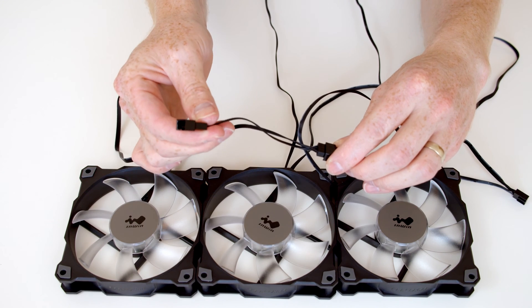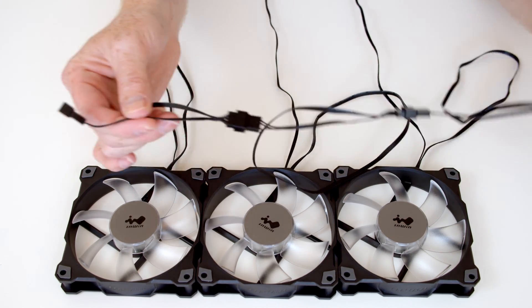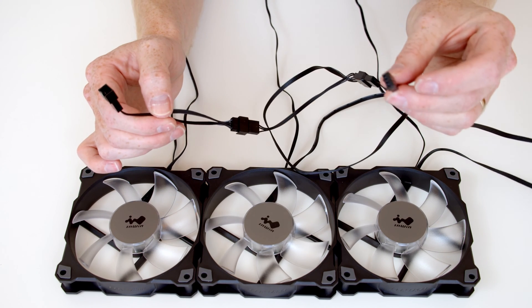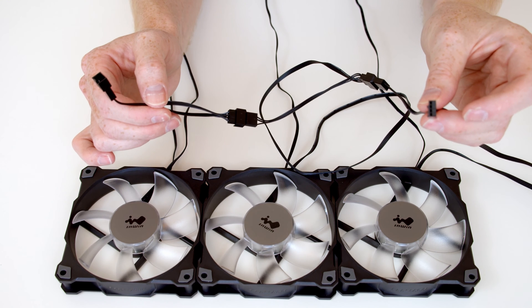And then we have a spare connector on the end should we wish to add any further fans. So to power all three fans, all we would then need to do is plug this end here into the four pin fan header on the motherboard.